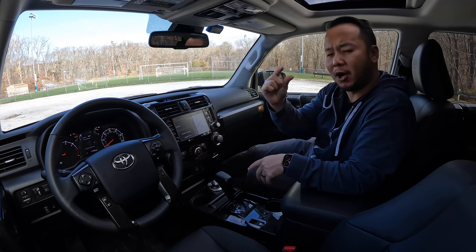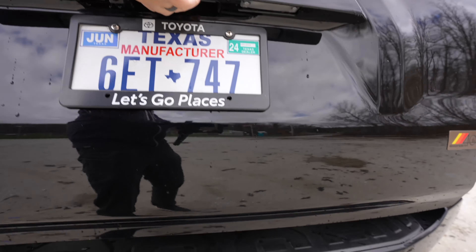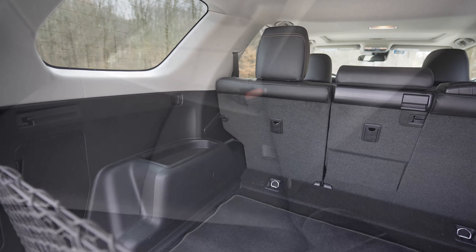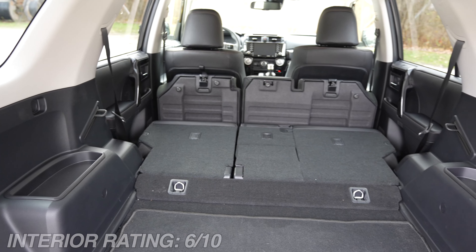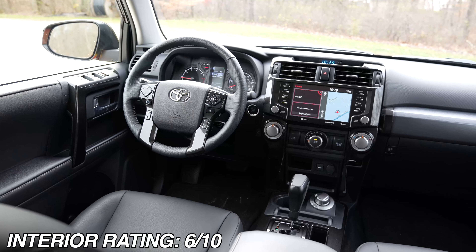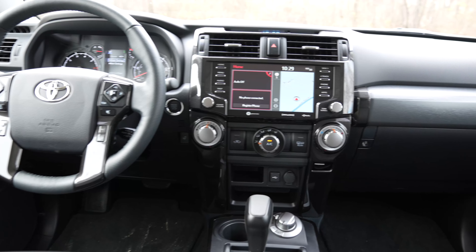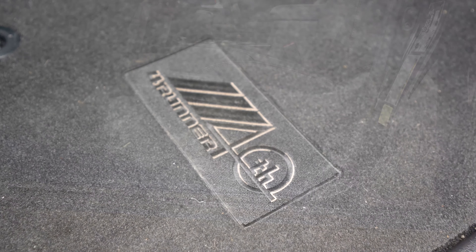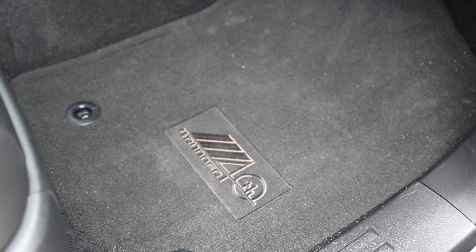This car has a small touch of that old-school feel because there are some manual things about it. As for cargo room, there's plenty of space here at 47.2 cubic feet. Fold the second row down and that grows to almost 90 cubic feet. I'm giving the interior a rating of 6 out of 10. There's really nothing special about it, but the 40th Anniversary pieces add some collectability. If I personally owned this, I'd get more rugged floor mats and set the 40th Anniversary floor mats aside in case you want to sell to a collector in the future.